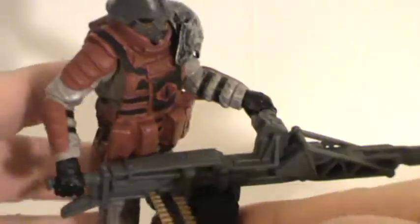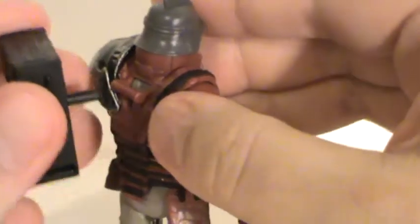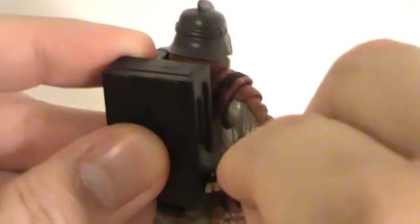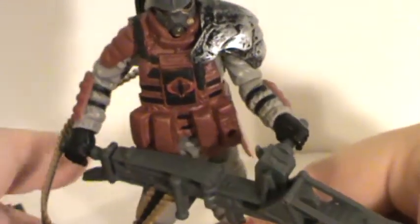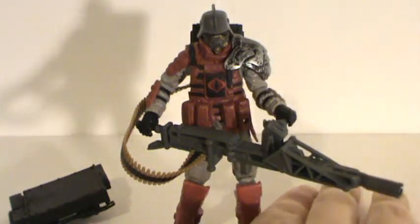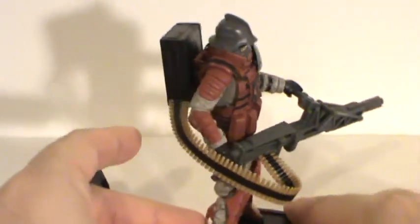This ammo box here does fit underneath his gun. Or you can pop it off, peg it into the backpack slot, and run the ammo belt up into the backpack like so. Now you've got him with a smaller-sized backpack, which is probably a little more realistic — something that's not going to be super heavy. I kind of like it like that myself.